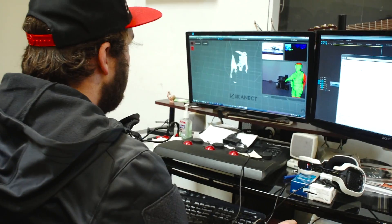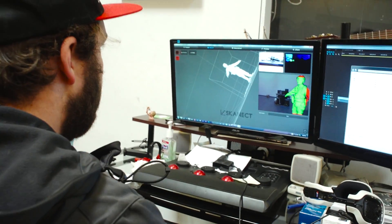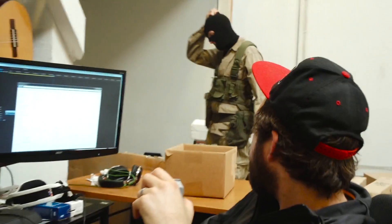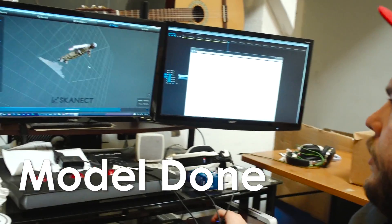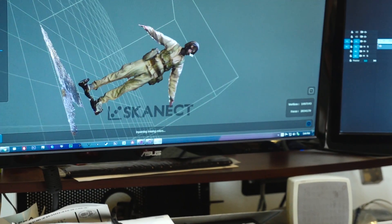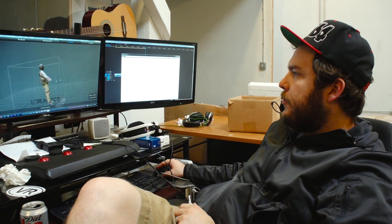Got it. Everything is generally better on the top; the legs are a little jacked up. This looks pretty good. Any excess stuff you're not trying to scan, you just open up 3DS Max and delete it. Not bad — not bad for 10 minutes of work.